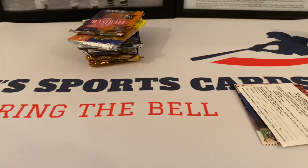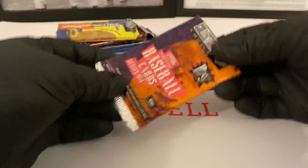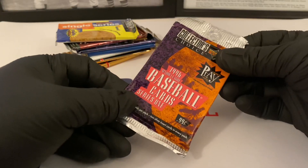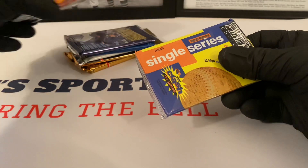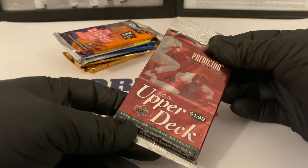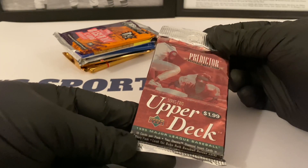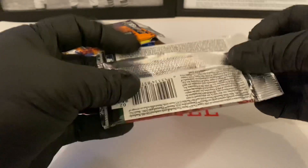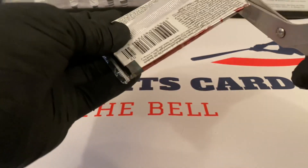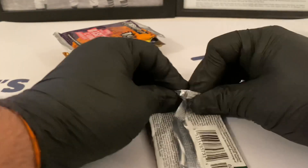We did a whole video on this product — we were hunting for A-Rod, Jordan, and Jeter. Maybe we'll get some Jeter cards out of here. Here we go. Electric Choice from 96 and this one's from 95. Let's do Upper Deck first — this is Series 2 from 95. Predictor Baseball Game Card, Series 2 Upper Deck, 10 cards per pack, two Electric Diamond insert cards. So we'll get something good out of these — you never know.